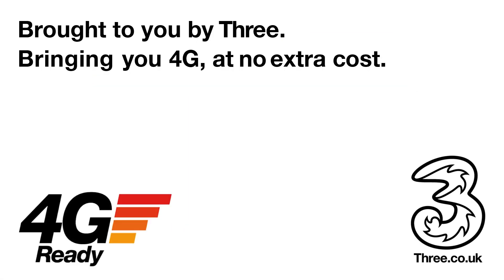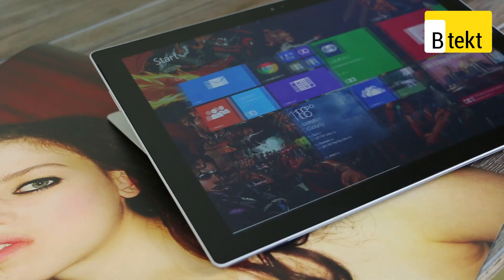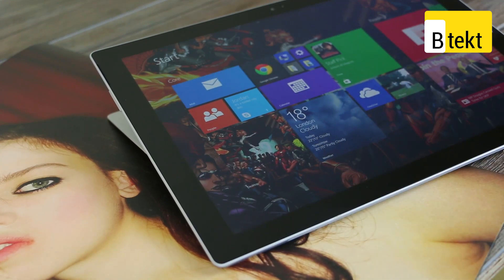This video is brought to you by 3, bringing you 4G at no extra cost. Hey guys, welcome to BTEC, it's Basil here and I've got a Microsoft Surface Pro 3.